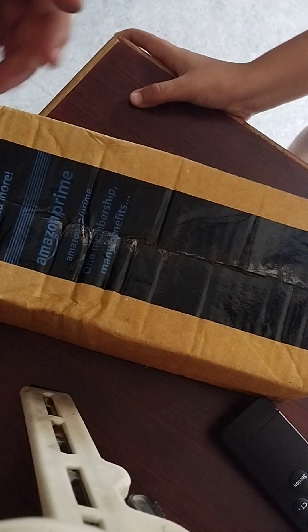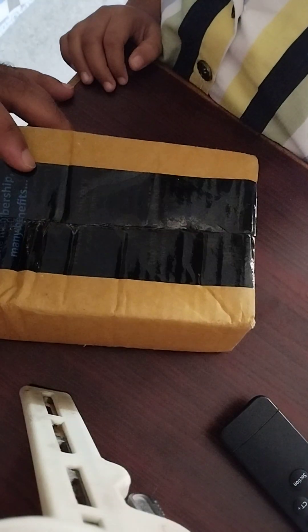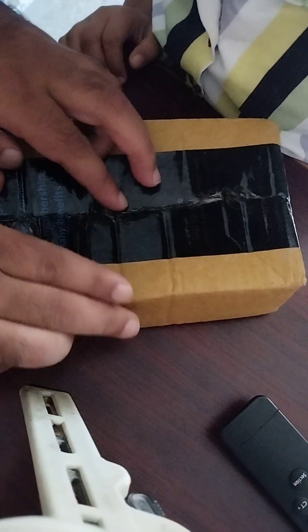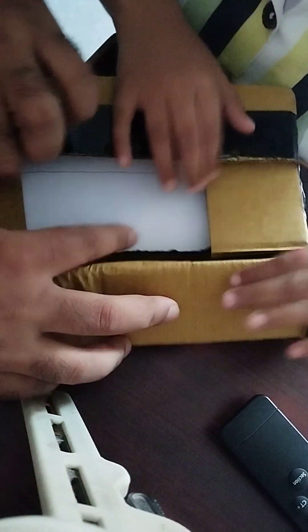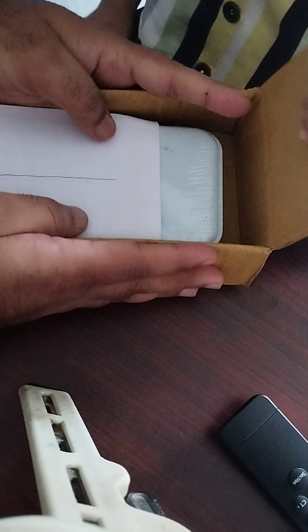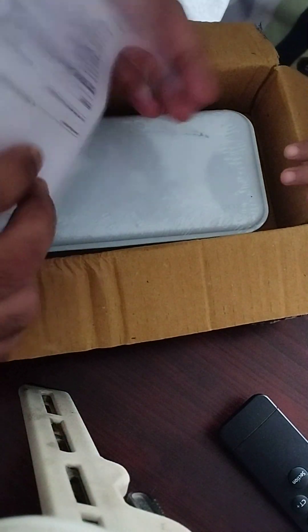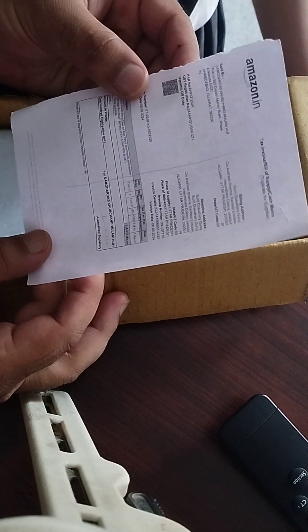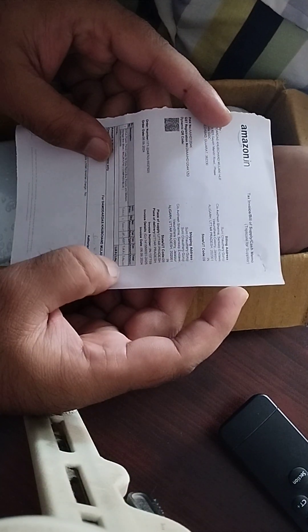Manvi ka new geometry box aa gaya hai, Amazon se aaya hai, aur hum aapko kholke dikhayenge. Yeh humne cut kiya aur isko open kiya. Isko dheere dheere open kiya, and after that we have this paper — yeh bill aaya hai.